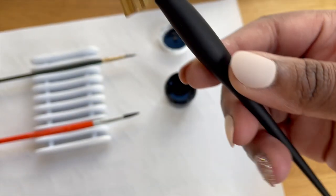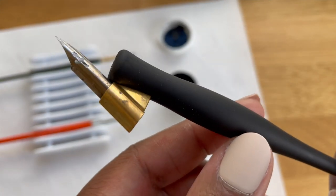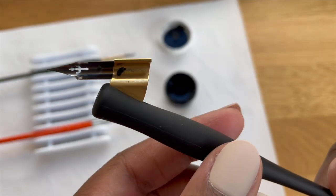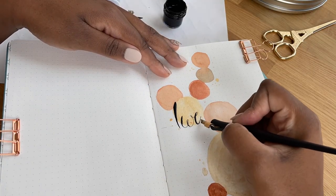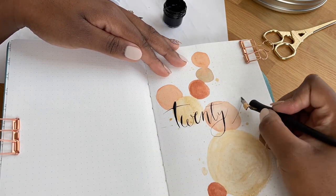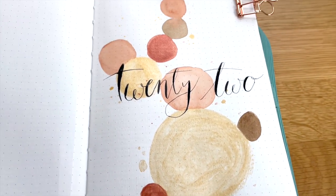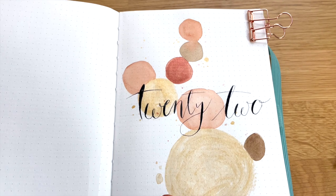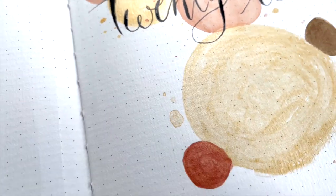For the actual script, I am going to use my Sumi ink and this Hunt 101 nib. After you see this, what I wrote probably won't make much sense because I actually skipped a page in the very front of the journal - I kind of have an idea for it. If not, I might just go back and change this title page if I can't pull off that first idea, but stay tuned - I will be sure to show you exactly what I mean by that.